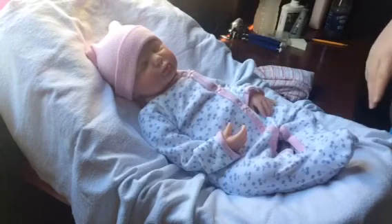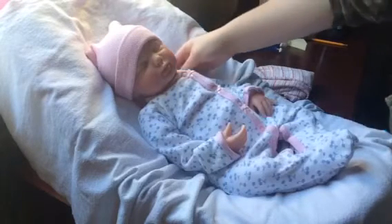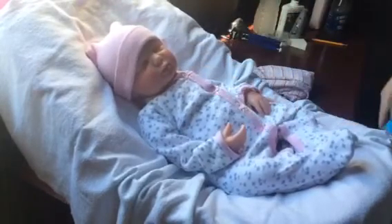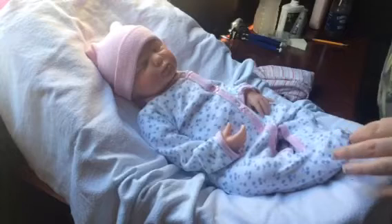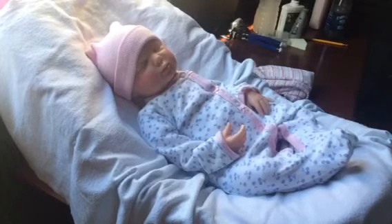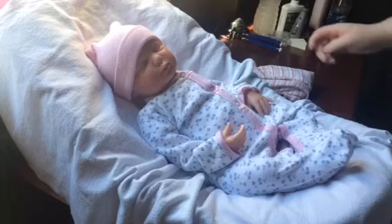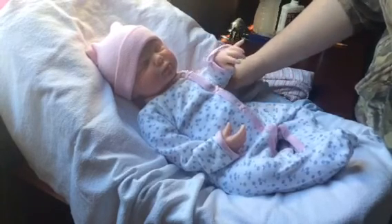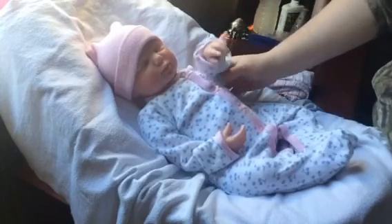She's a big seven-pound baby, maybe a little over or under by a couple of points — her birth certificate will say seven pounds. Thank you guys so much for watching. Give this beautiful baby a forever home and we'll see you guys in the next video. Bye guys, thanks for watching!